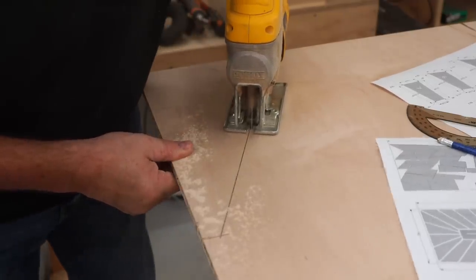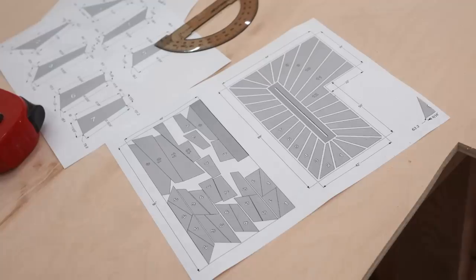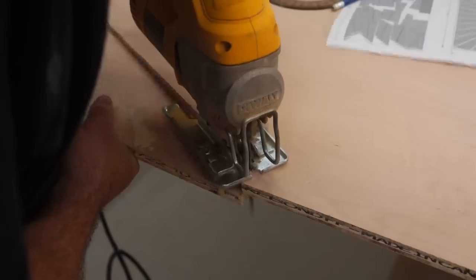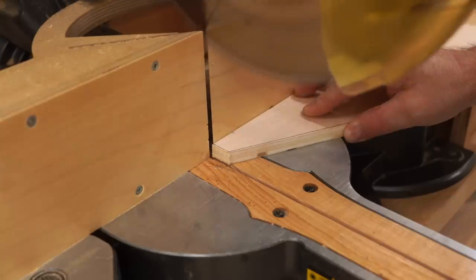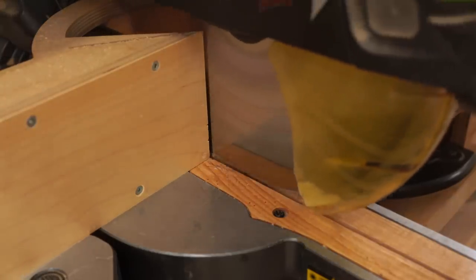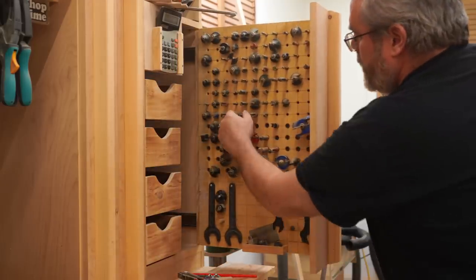Even though this seems like a relatively simple project, I knew that I'd be running into problems if I didn't do enough planning beforehand. So I did spend a lot of time drawing this up, getting the size of all parts correct, and making sure that all the angles are correct. With that done I could start cutting the parts out, and the planning would reduce the chances of making a mistake. Part of the challenge was to try to get all of these parts from a single sheet.